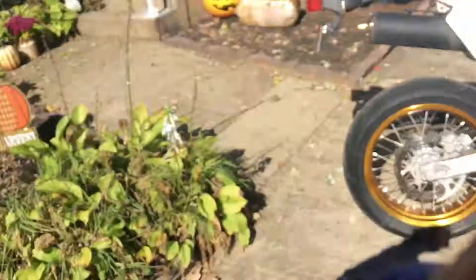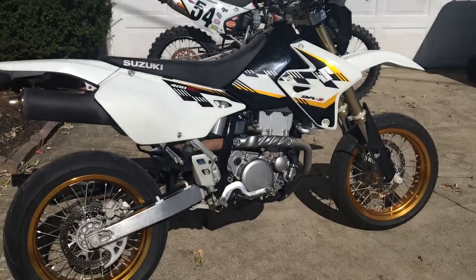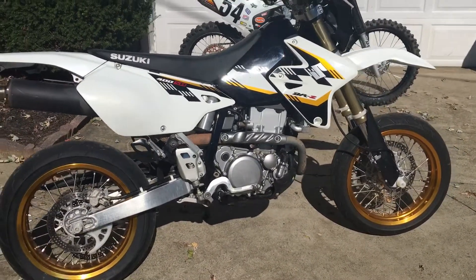Hey, what's going on? I got a new project for this year, so you guys need to subscribe. I sold my Harley to get this, which kind of fits me better. Here it is — it is a DRZ400SM.